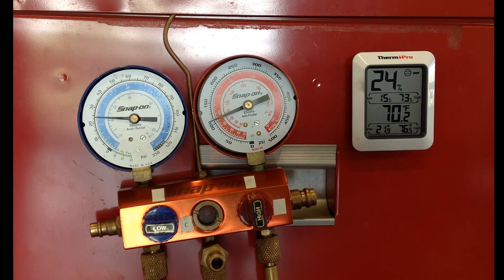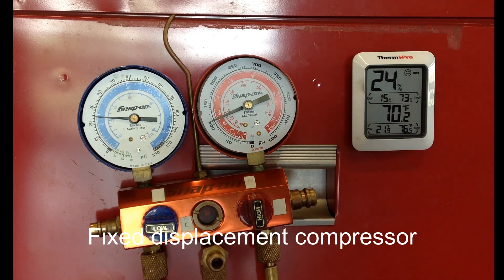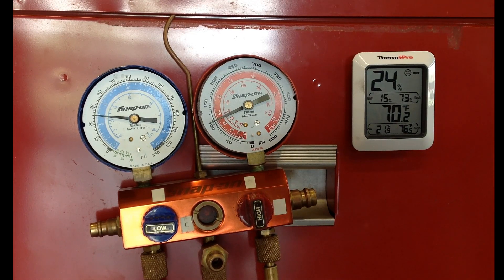This is Professor Scott Norman from Pittsburgh State University, and this is another micro lesson on AC gauge analysis. I use these videos with the sound turned off and have the students analyze the gauge readings in the classroom, and we discuss it as a class as far as what's going on with the gauge readings.